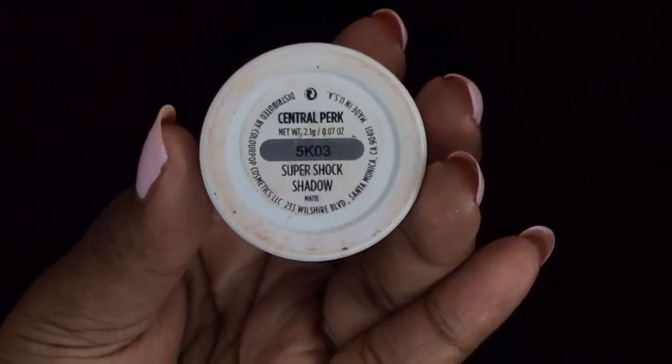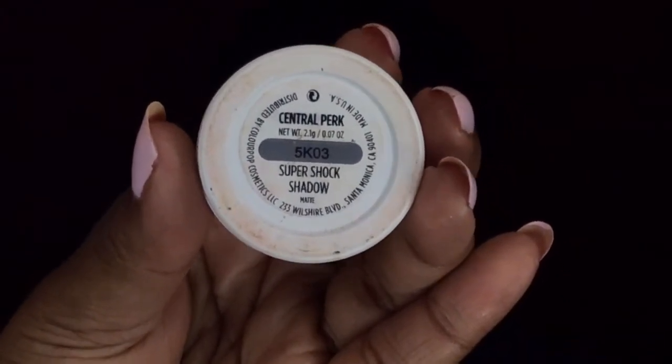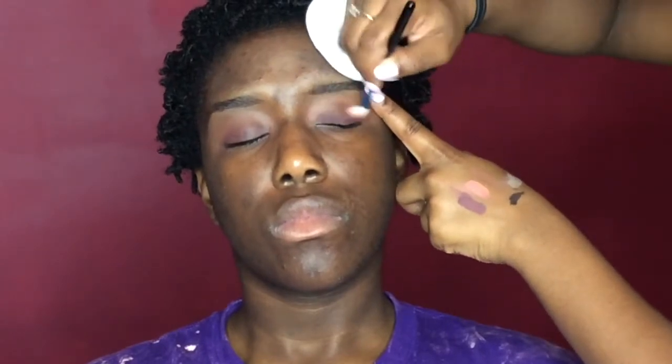Now for her lid I'm going to be taking the Colourpop eyeshadow in the color Essential Perk, and this is a dark burgundy purpley shade. And I'm going to be cutting the crease with a bright green color.